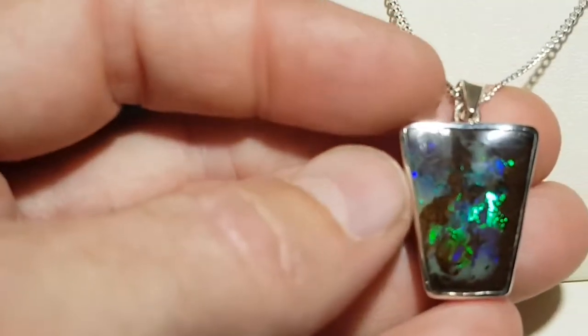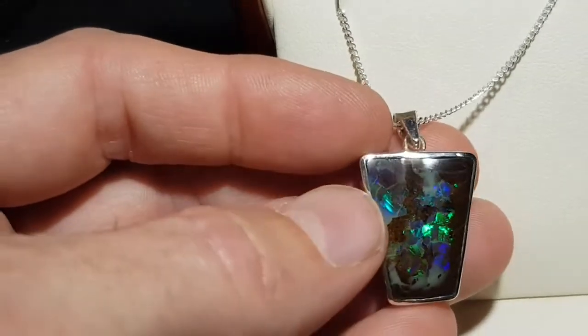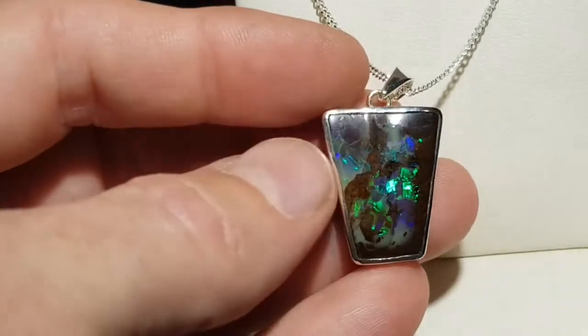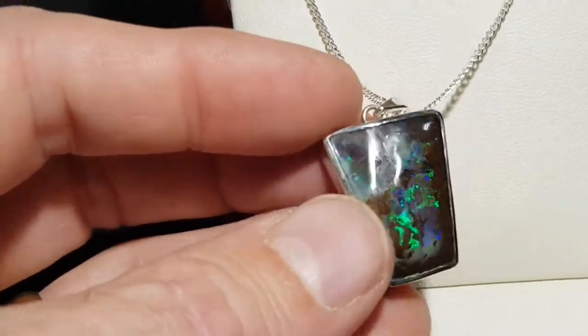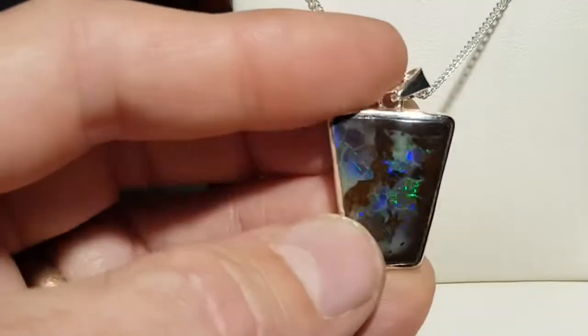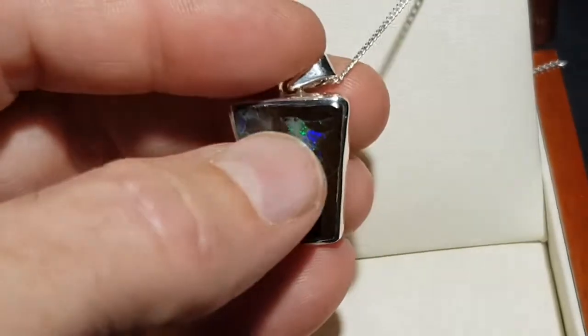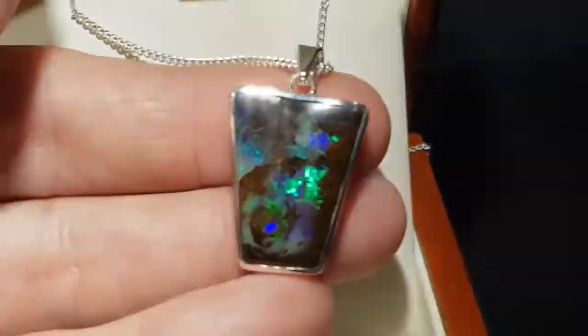We have a few potch lines just down here — I just want to point these out. These are little segmented areas. See how the play of color ends at those segments, at the borders of these lines down here. Beautiful color up here.